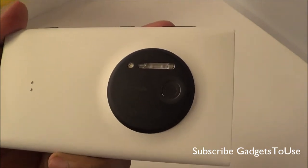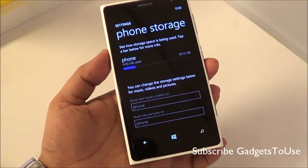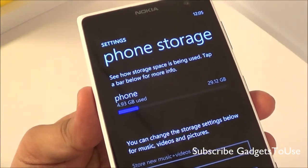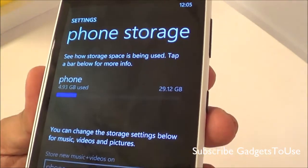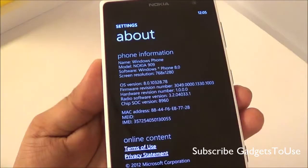The storage model which Nokia has launched here in India is the 32 GB version. It has 2 GB of RAM and 32 GB of internal storage, out of which around 4.93 GB is used by the operating system by default. You get around 29.12 GB free, which is a fairly high amount of usable storage.